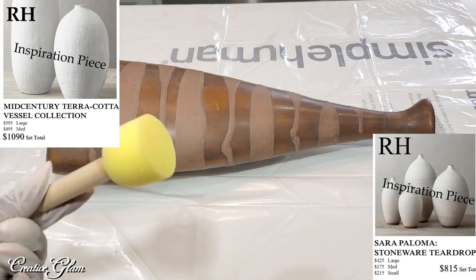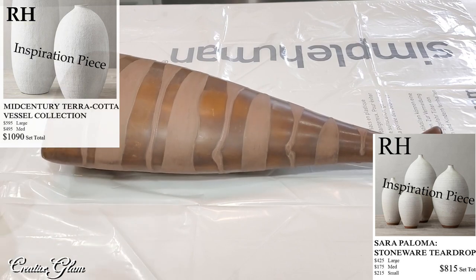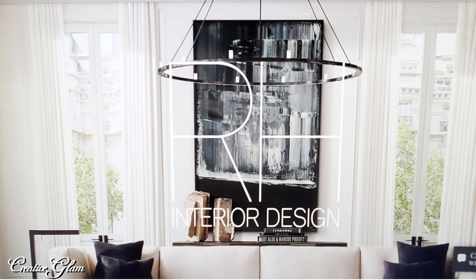I'm going to pounce some Primitive all over all three vases and see what we come up with, and see if I need to take it any further than that. So let's get started!